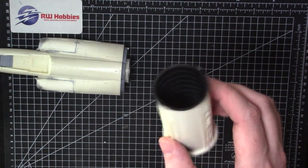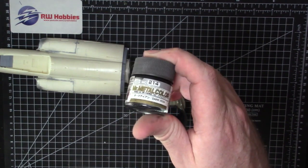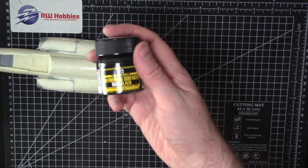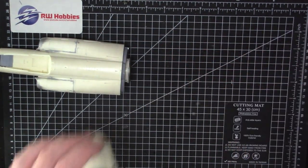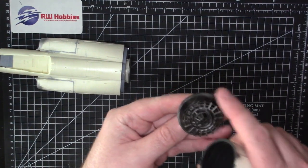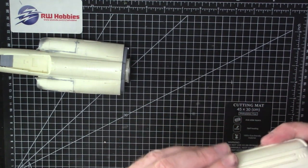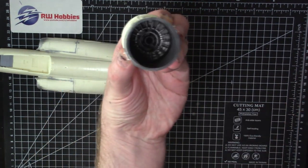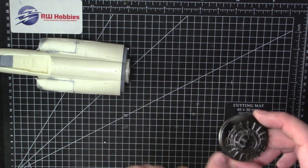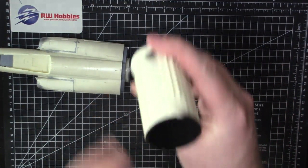Working on the very back exhaust tube — painted with Mr. Metal Color Dark Iron 214. First I primed it with Mr. Surfacer 1500 black, then misted on the Dark Iron. There's a main tube and then a fan blade which is two parts — one 3D-printed part glued onto the cast part. The fan blade was painted steel, then I misted Dark Iron and also some Jet Exhaust from Alclad around it for tone differences to get it looking a little dirty.